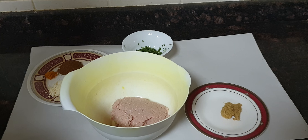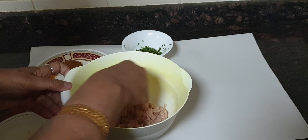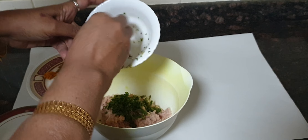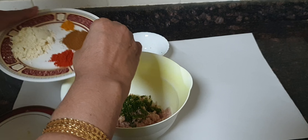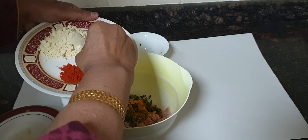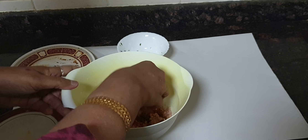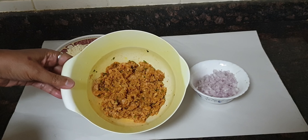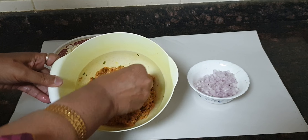Let's get started. My mom is going to mix the ingredients into the mince. In goes the ginger garlic paste — mix it well. Now goes the coriander leaves and green chillies paste. Here go the spices. Mix it well. To this, also add salt according to your taste and mix it well.